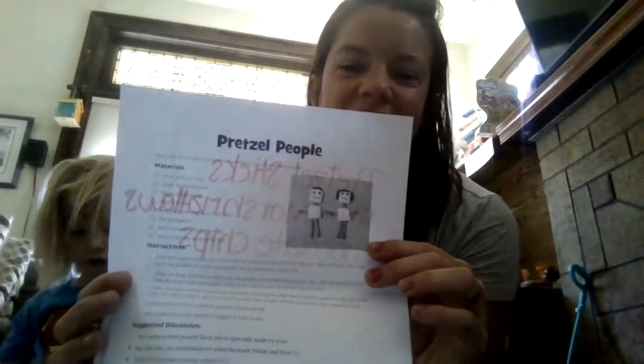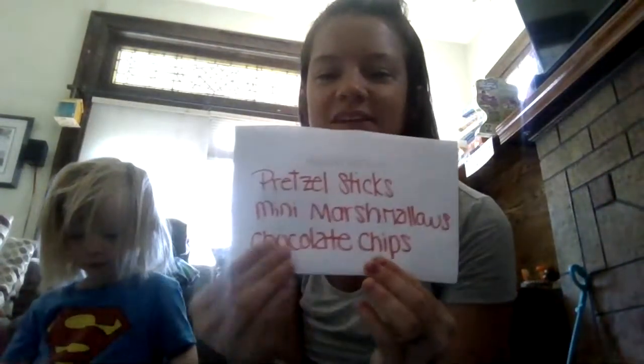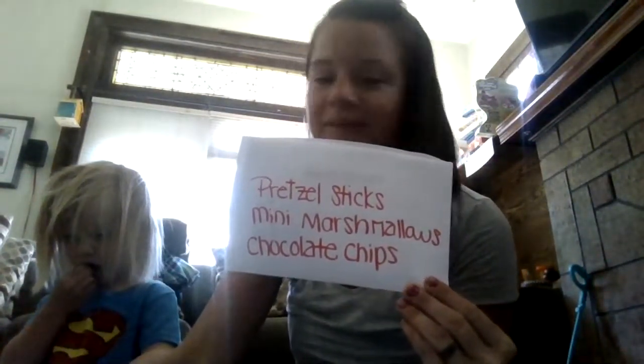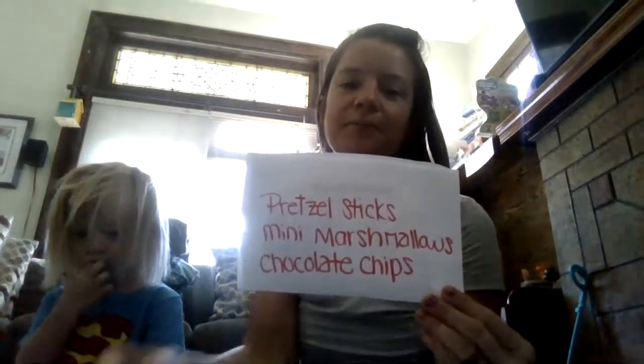So we are going to make pretzel people. Mine didn't come out as cute as the little image that I have — here's kind of what they look like. Here are some materials that you need: some pretzel sticks, some mini marshmallows, and some chocolate chips. I have peanut butter chips. I know they use smaller ones and that probably helped. They also have a toothpick option, but I just went with the simplest way.